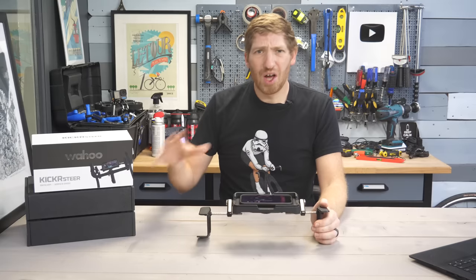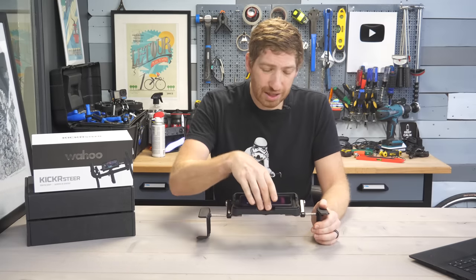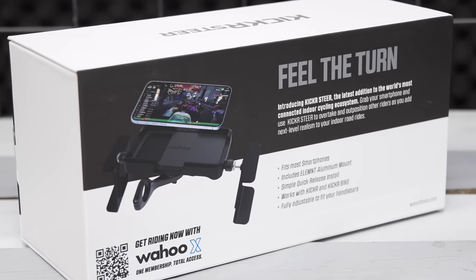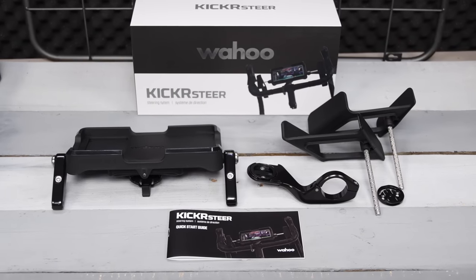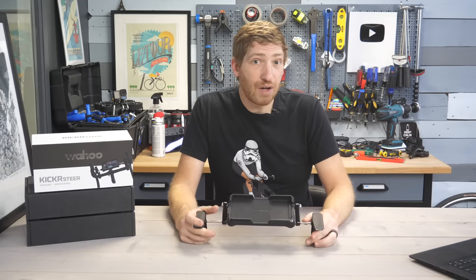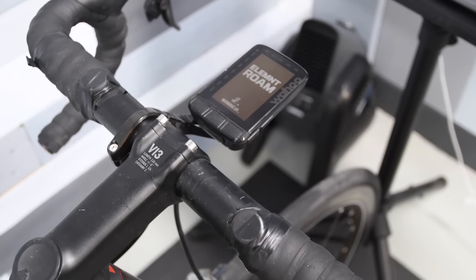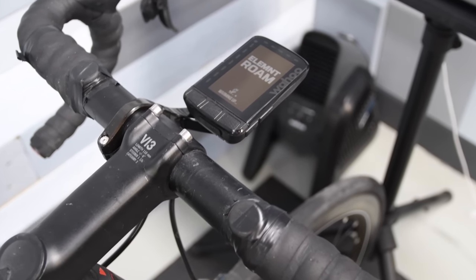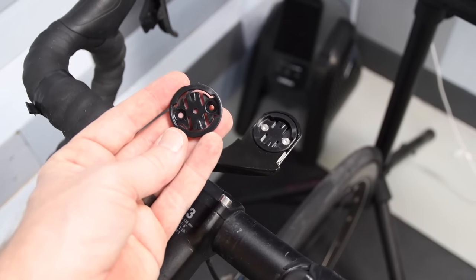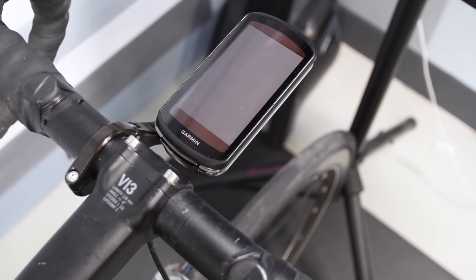This is not a very long review because it's not a very complex product. There are actually no electronics in the product once I take my phone away. Inside the box you've got a phone tray piece, two paddles on the side, and a bike mount — an out-front bike mount. The bike mount is fully compatible with Wahoo Elemnt computers as well as Garmin Edge computers. They include a little extra plastic disc that lets you swap between the two different quarter-turn mounting systems.